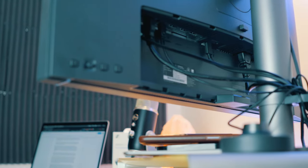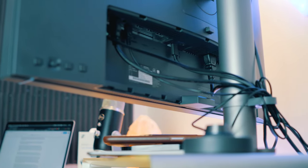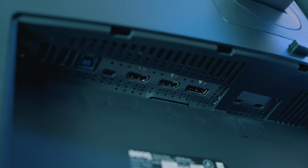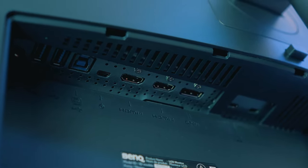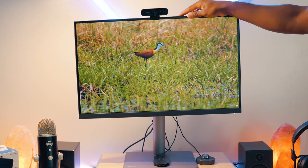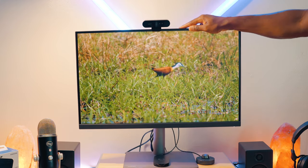As far as port selection goes, you've got two USB-C Thunderbolt 3 ports, two HDMI 2.0 ports, a DisplayPort 1.4 input, two USB-A 3.1 Gen 2 ports, a USB Type-B 3.1 Gen 2 port, and a 3.5mm port for headphones and speakers. That port versatility is pretty important to me — I can easily hook up my USB 3 hub, speakers, mouse and keyboard dongles — the list goes on.